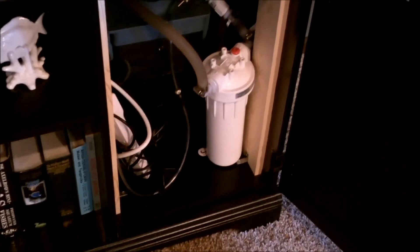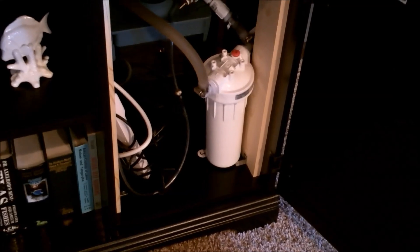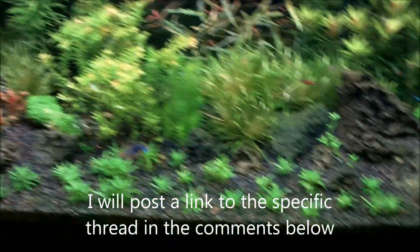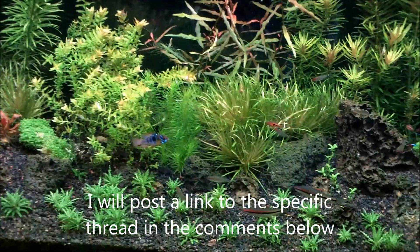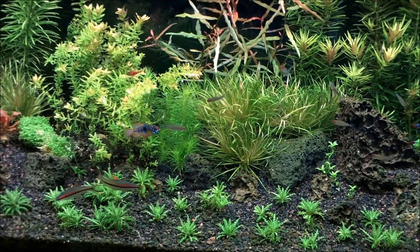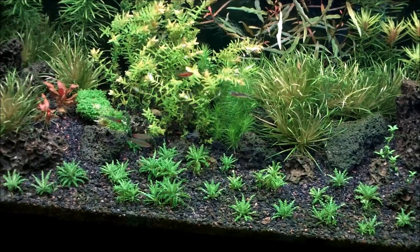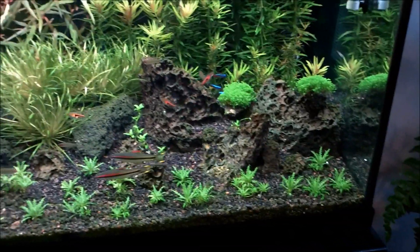So I decided to finally go to a reactor — I'm glad I did. It's very easy to build; it took me less than an hour to actually construct, plus the time to hook it up to the filtration system. Check out the Planet Tank Forum if you're interested in building one. Do a search for Cerges — C-E-R-G-E-S — DIY CO2 reactor, and you're going to find some incredible threads with step-by-step instructions, lots of pictures, and great information on how to construct one of these reactors.